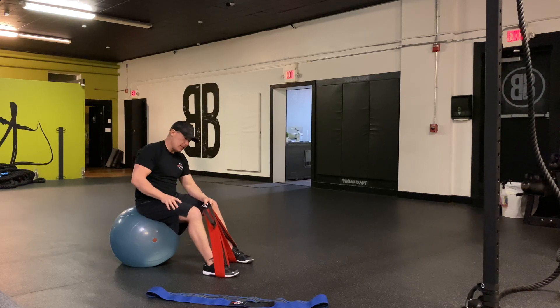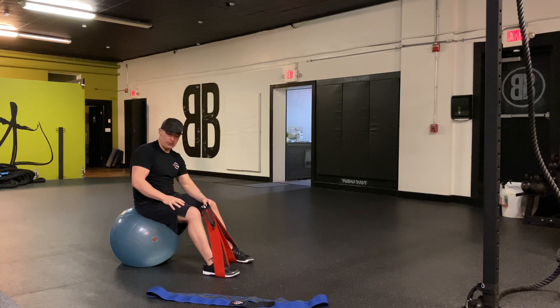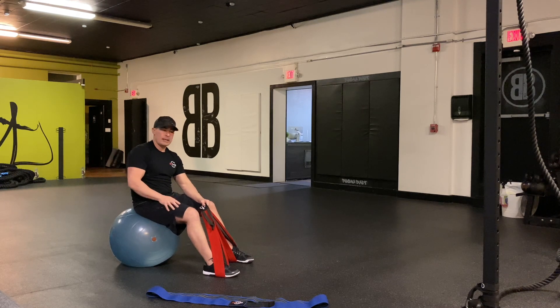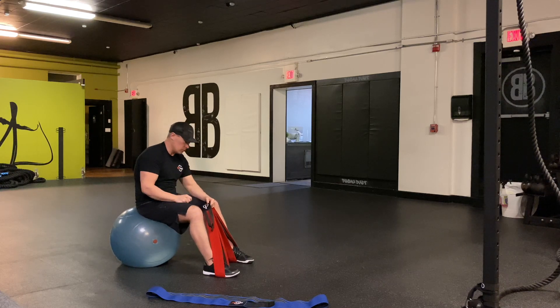Lower body combination paired set. I like to use this as a finisher with the NT loop. I'm going to use both NT loops, though you could just use a single one. I'm going to use a stability ball to elevate my shoulders — you could use a bench, a couch, or even the floor. We've got hip thrusts and squats.